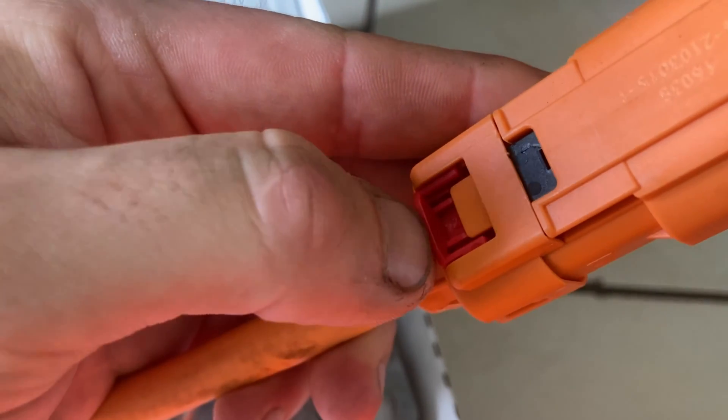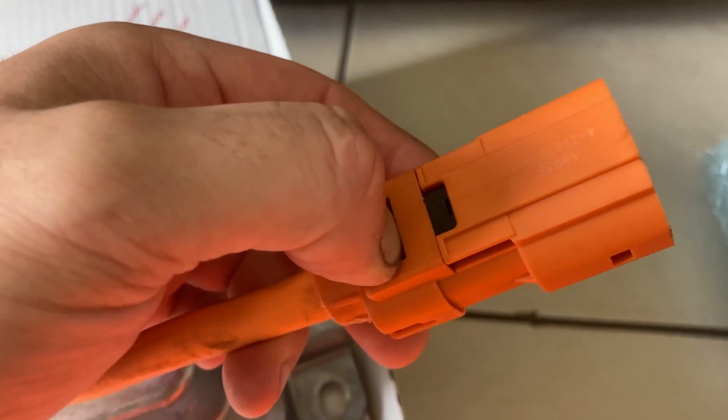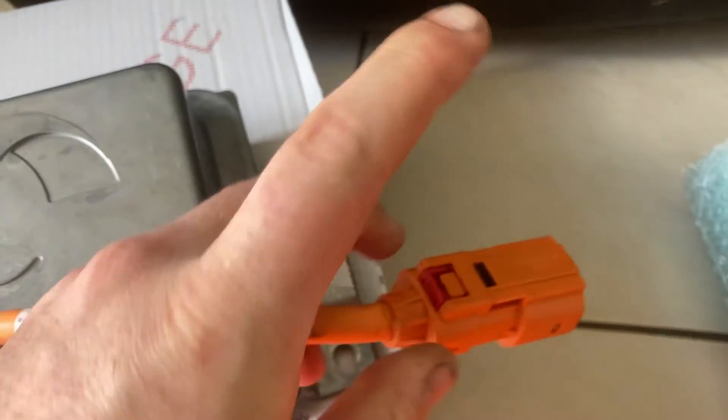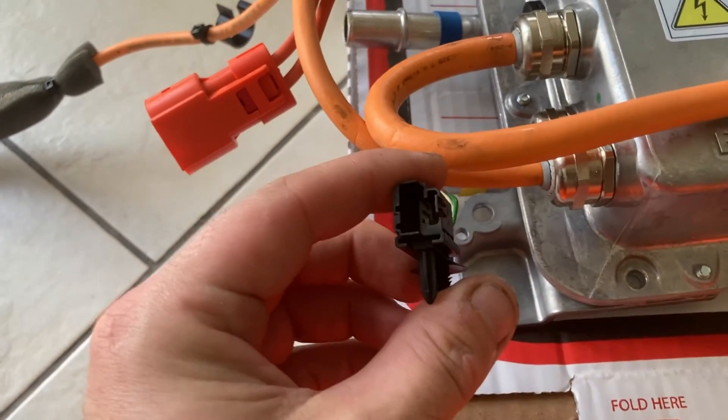What you have to do is pull this red tab back, then depress this orange tab and the connector will pull off halfway. Then you depress this black tab and it'll pull off the rest of the way. This one here is quite tricky to get off — space is quite limited on this side.